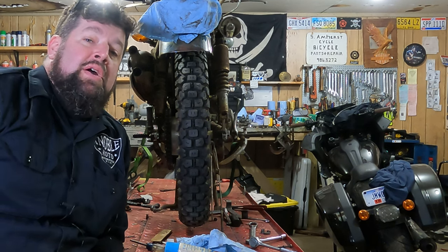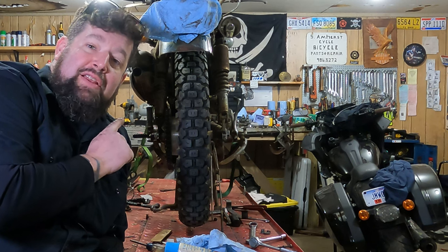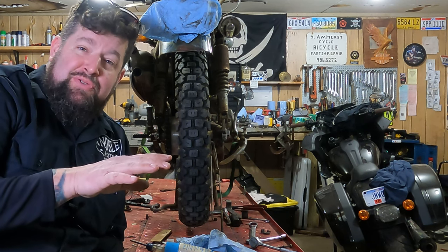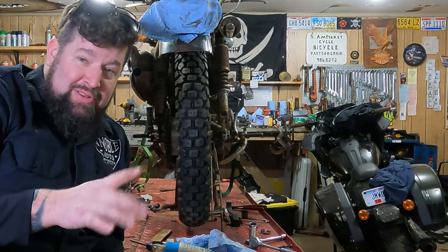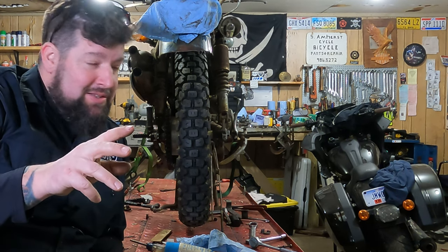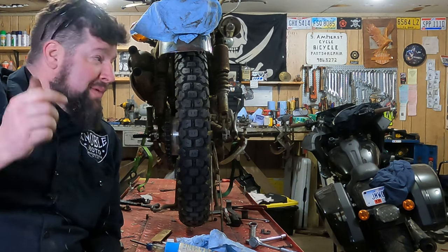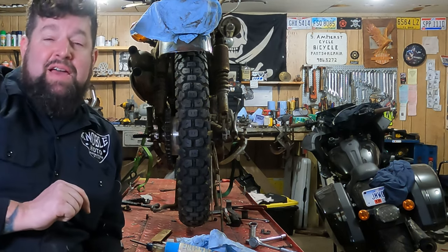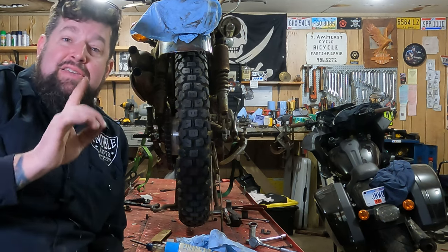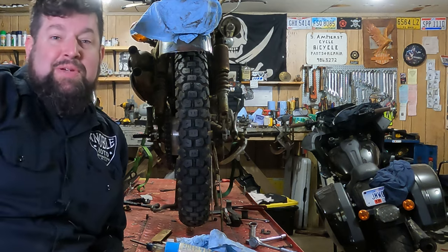How you doing? Steve Noble, Noble Moto. What we're going to do today is I'm going to show you how to set your chain alignment without any special tools. You really can do this — you can pretty much eyeball it with a close eye and attention to some detail. Obviously having the right tool is a great thing; Motion Pro makes a great alignment tool. I'm not discouraging anyone from having one, but not everyone has all the special tools.